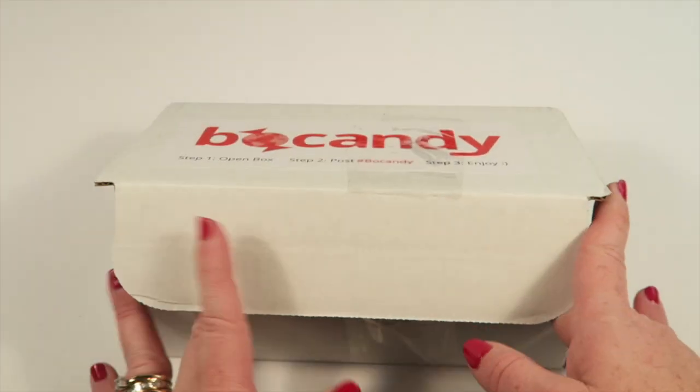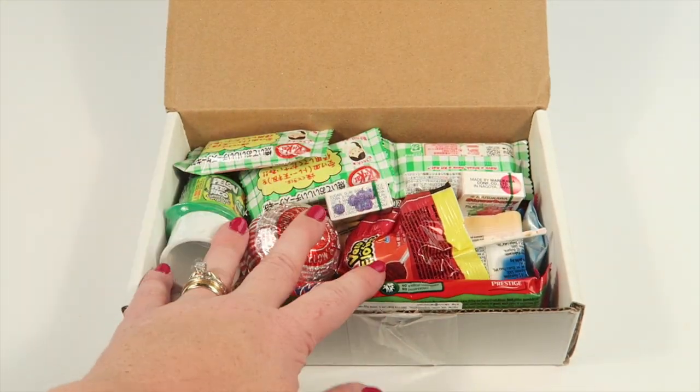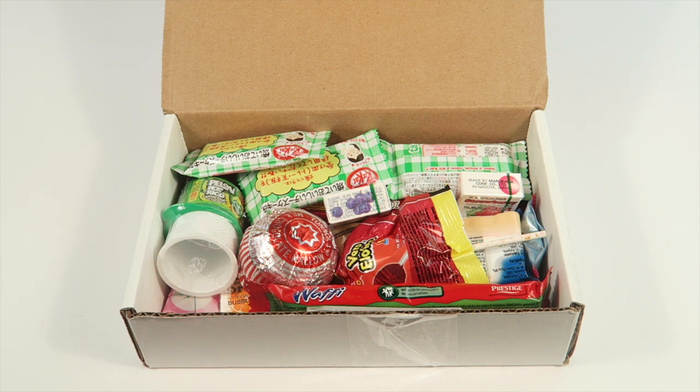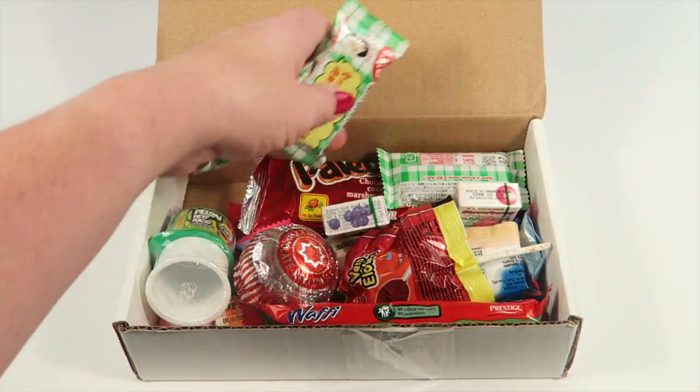This is how the box shipped — here is a look inside. Normally there's a little information sheet, but there isn't one in this box because it accidentally got left out, so they emailed it to me. That's what I'm going to reference in my review.